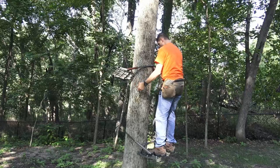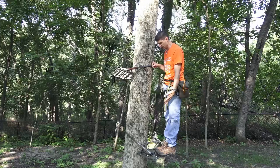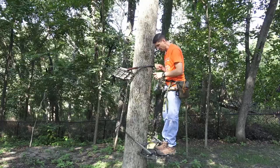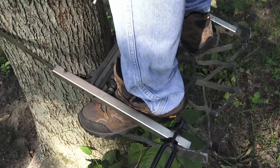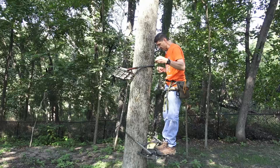So let me just show you why I tied the cordage on. The cordage is on this corner. I have been climbing with a Lone Wolf climber for 15 years and I've never had my feet slip out, and I will show you in a minute why. There's just really no way for your feet to slip out here.